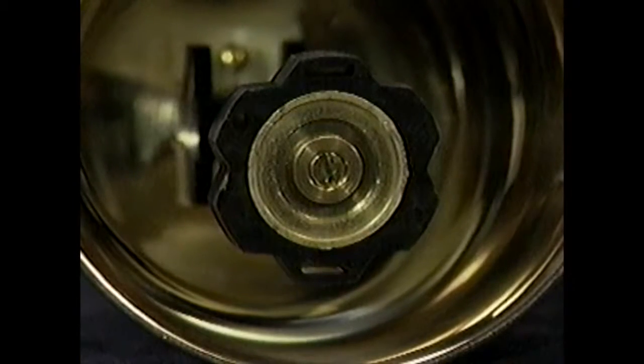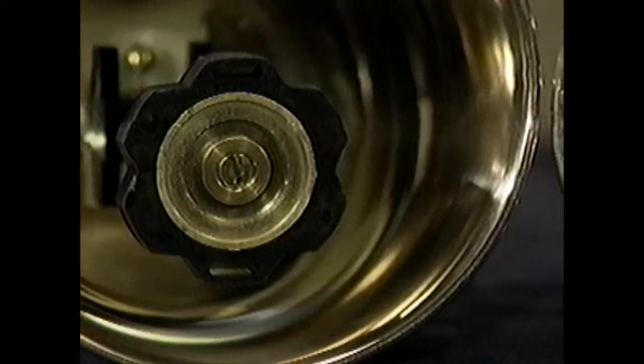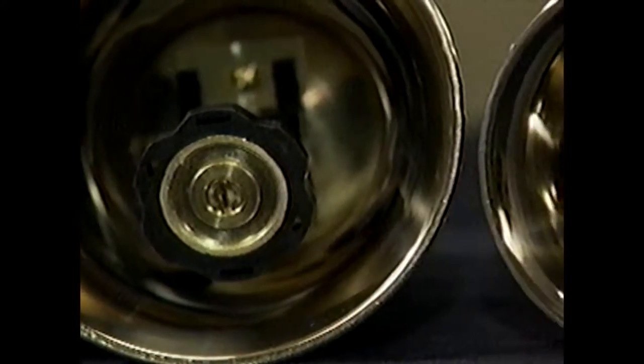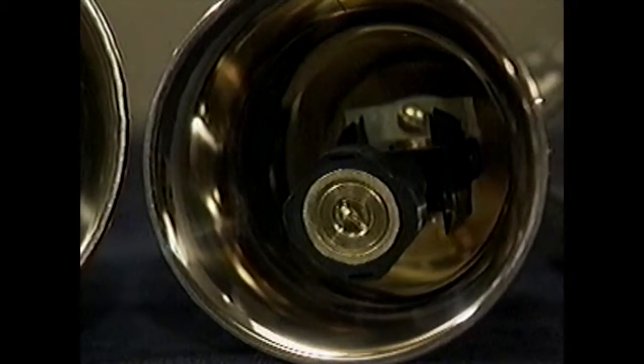Bells having a higher pitch than A sharp 4 are not equipped with felt clapper surfaces, since a harder striking surface is required. As bells become smaller and higher in pitch, clapper slots become smaller or eliminated. In some of the smallest bells, clappers only have two settings. The materials, design, and weight of the clapper used in each bell have been carefully selected to provide the best tonal response and ringing control for that particular bell. For this reason, a clapper from one bell should not be interchanged with a clapper from another bell.